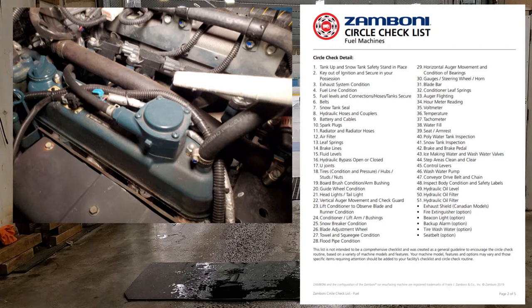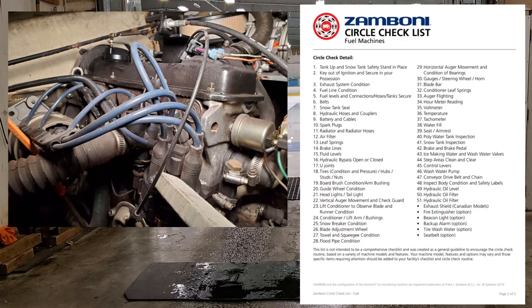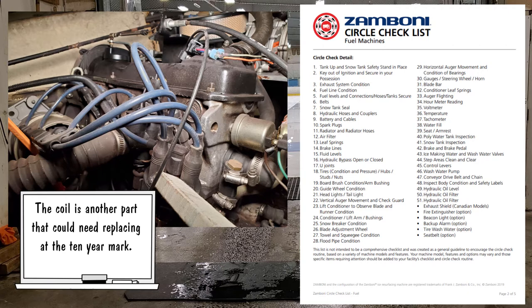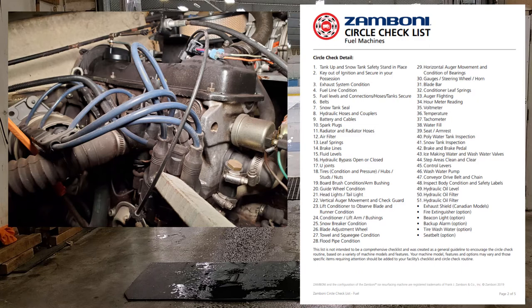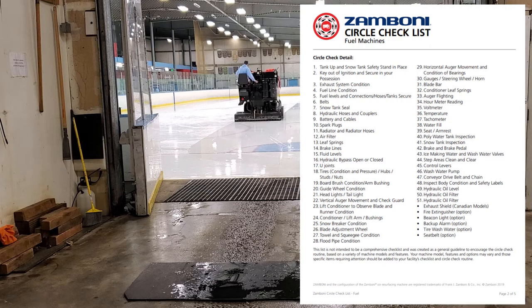Number ten: spark plugs. You don't need to replace them every month, but every six months to a year pull them out and look at the tip. If it's oily or dark that indicates a rich or lean condition. On the newer machine you have spark plugs and coil packs, but on older 500s you have cap, rotor, spark plugs, and cables. Replace those at least every two to three years, inspecting the cap and rotor especially since the rotor spins inside the cap with multiple contact points firing each plug.